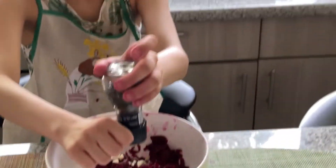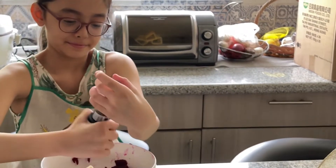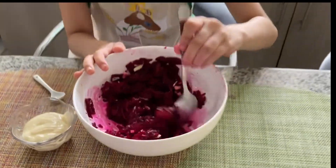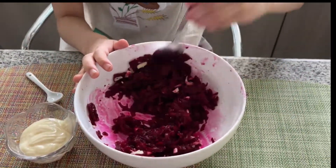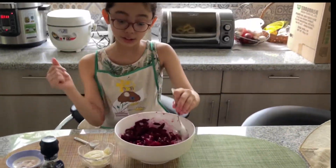Mmm. Look at this — healthy snack. I love beetroot salad. And then I mix all of the ingredients into something so special. Oh yeah, beetroot salad. Just stir it. Yeah, it looks good.